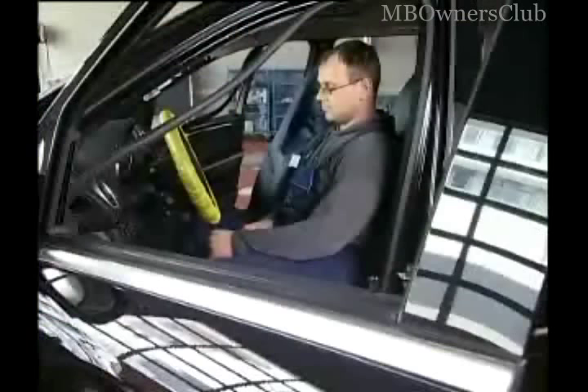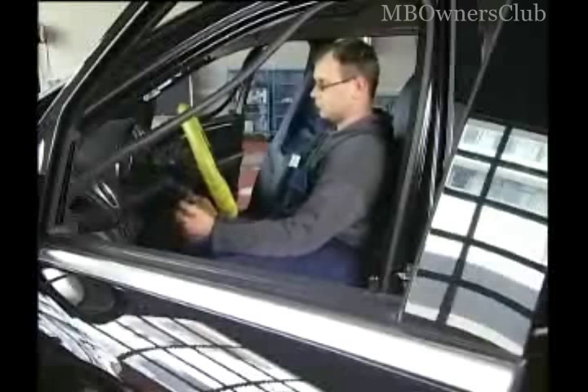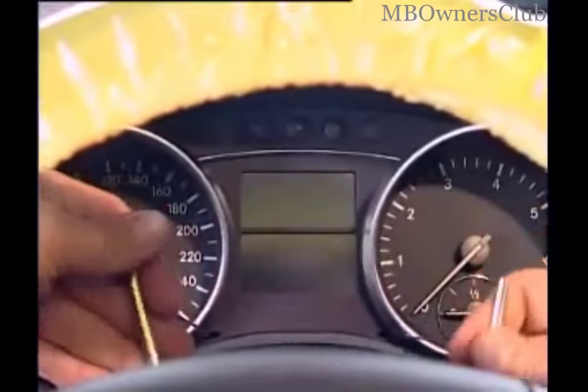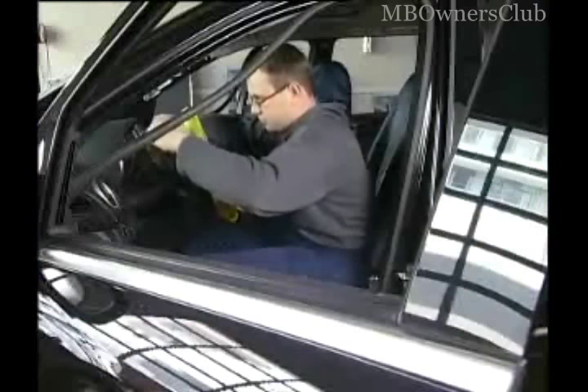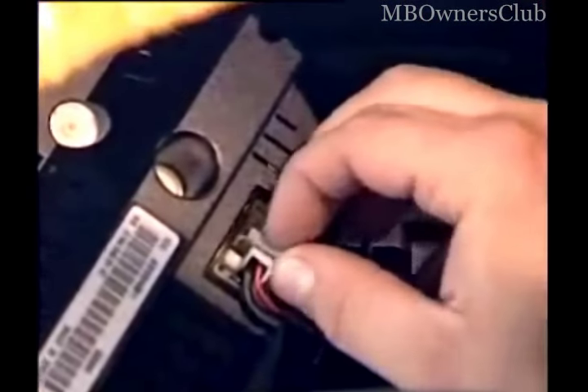Next up is the instrument cluster. First of all, move the steering column all the way out. In this VIST document, you'll find the order number for the two pull hooks you require to remove the instrument cluster. Please disconnect all connections.